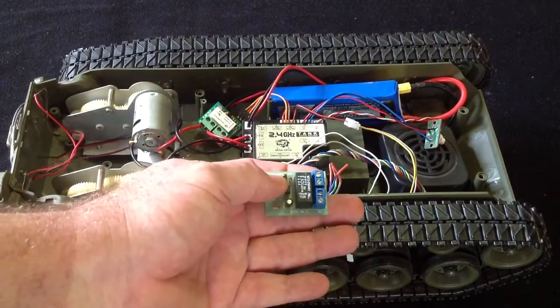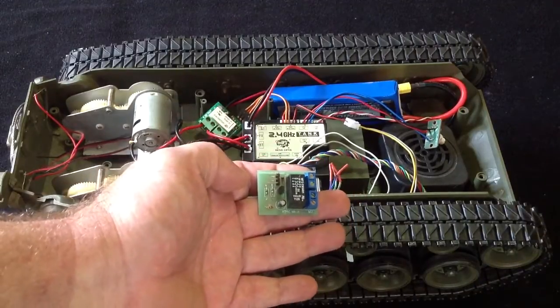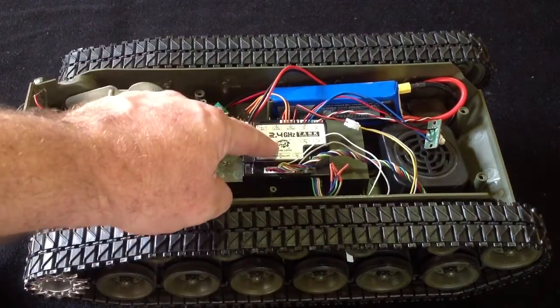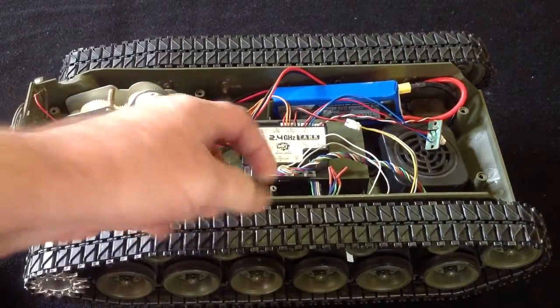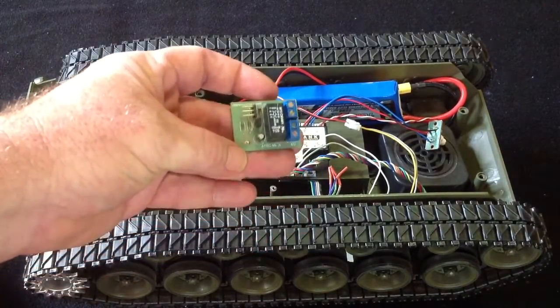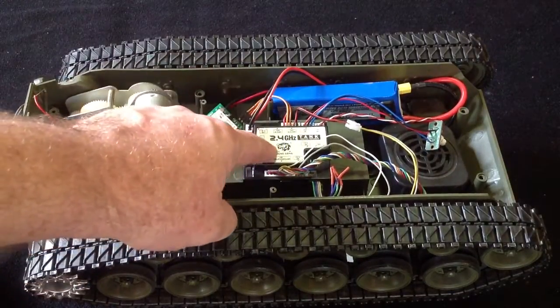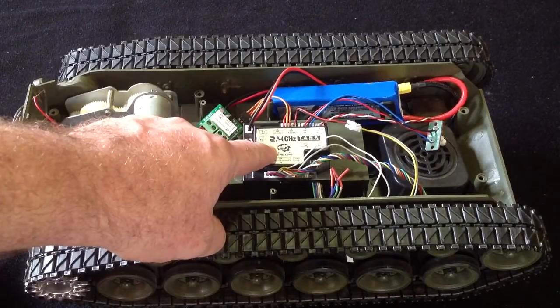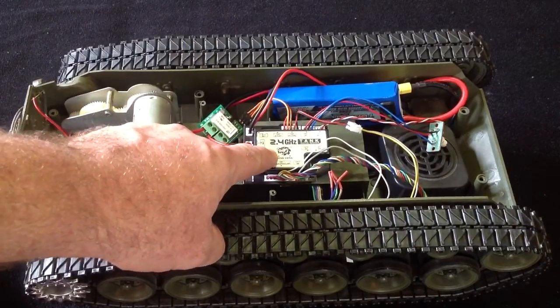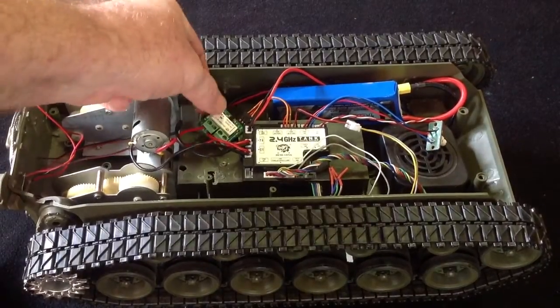It can now be used for solder-free track removal on the new 2.4GHz boards. So it's gone from having to be soldered in, to now being used solder-free — thanks to the changes that Hanglong have made on the 2.4 gigahertz board. I think that's quite funny.